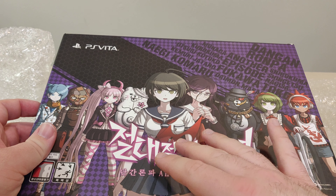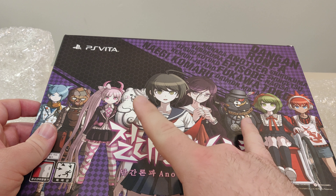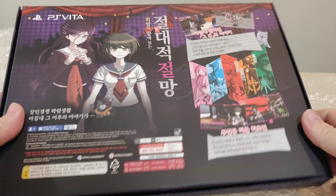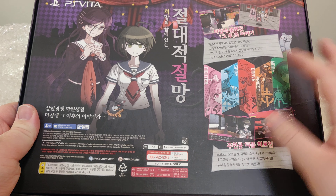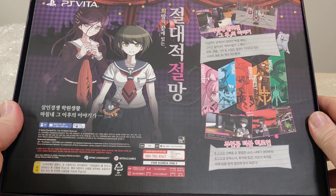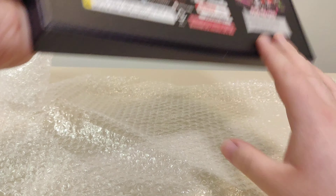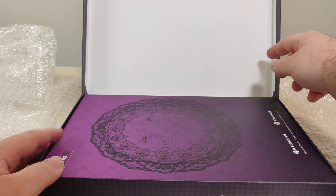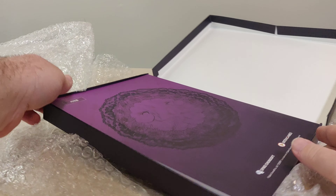So you have Danganronpa Another Episode featuring Monaca, Kurukuma, Nagisa, Toko Fukawa, and Komaru Naegi — I guess the names are flipped. We got all the characters here, including the spare kids: Komaru Naegi, Toko, Kurukuma, and Shirokuma.